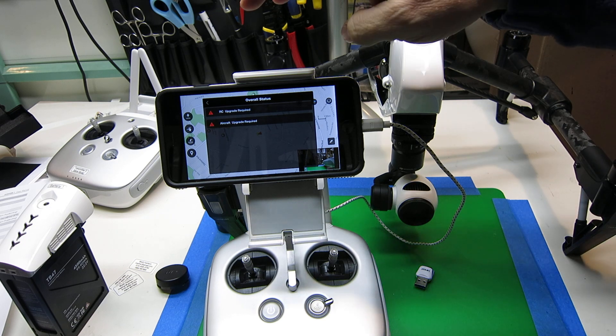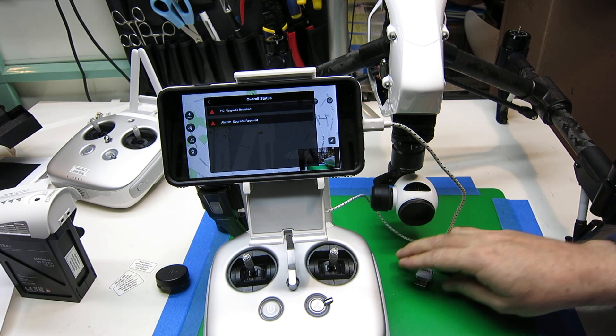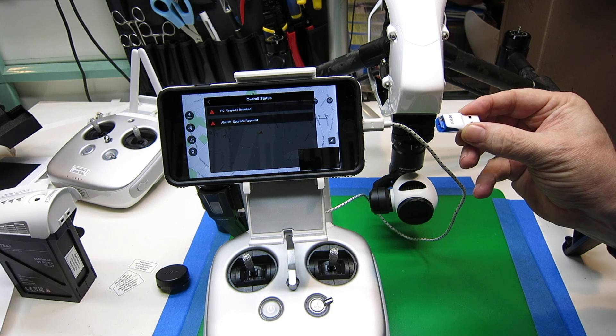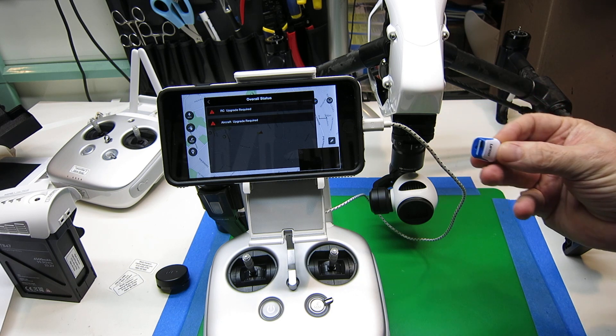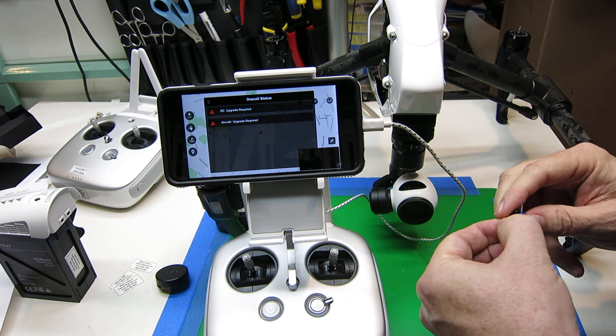We'll do it for this remote control, and then I'll do it for my second remote control. So what we've done is we've gone onto the DJI site, and if you look in the Inspire One download section, it'll have a zip file of whatever the latest firmware is. Download that.